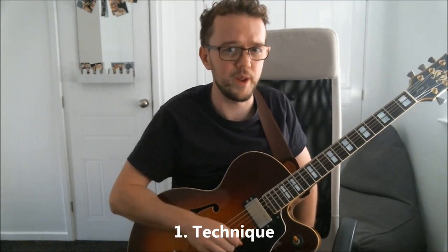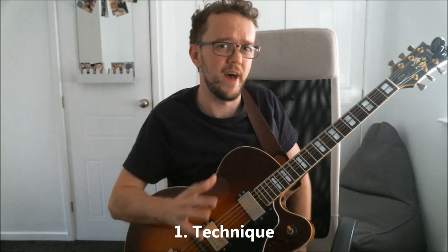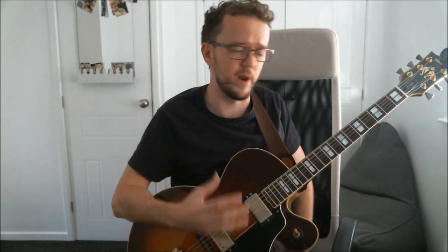Let's begin with the three essential practice elements. The first one is technique. What do I mean by that? By technique I really mean things like chords and scales, but it can refer to anything — like right-hand technique and left-hand technique. This is the first element on the list, so why is it important to have good technique on the guitar?